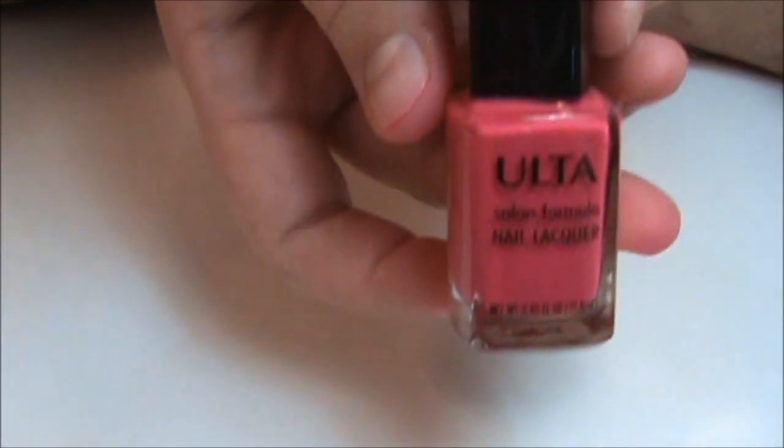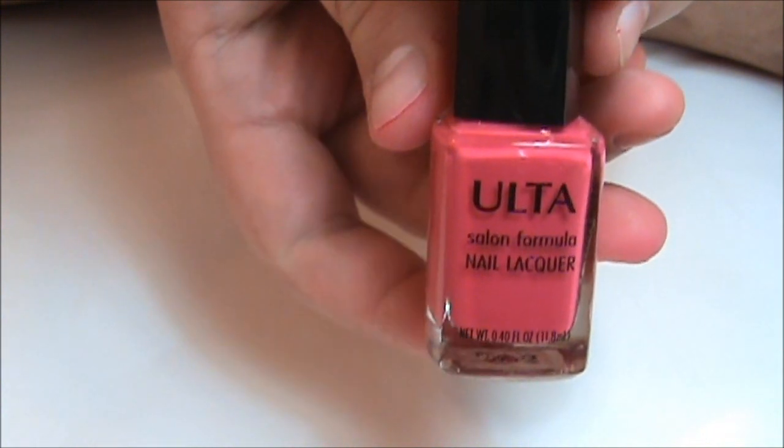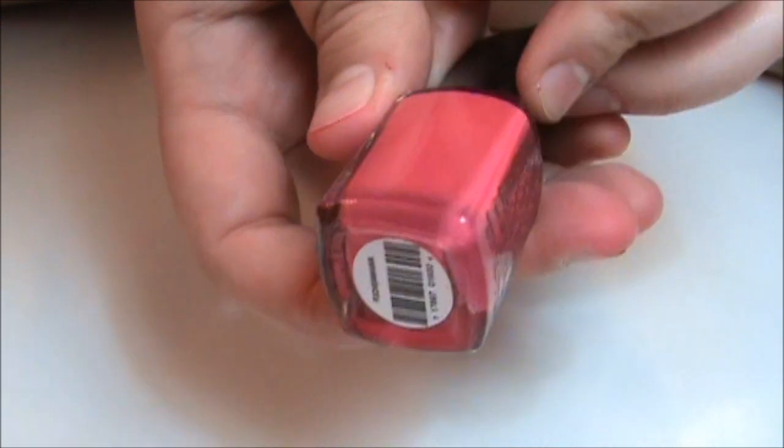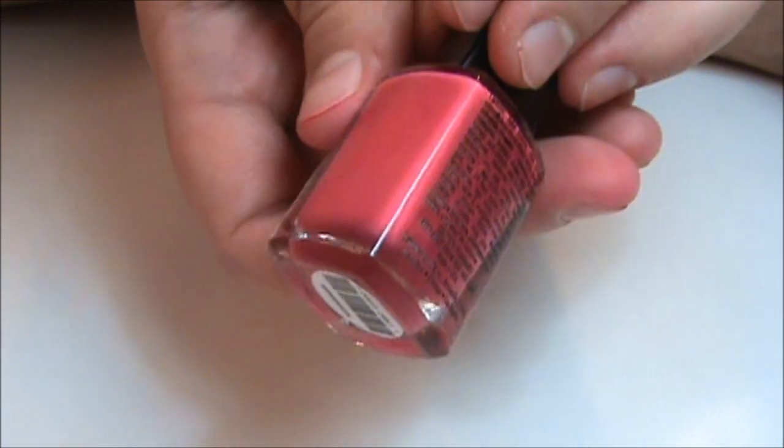To do the at-home glitter toes, you're just going to need any kind of polish. The polish I'm using today is called Fuchsia Mania by Ulta. It's just a really hot cream pink with a matte finish.